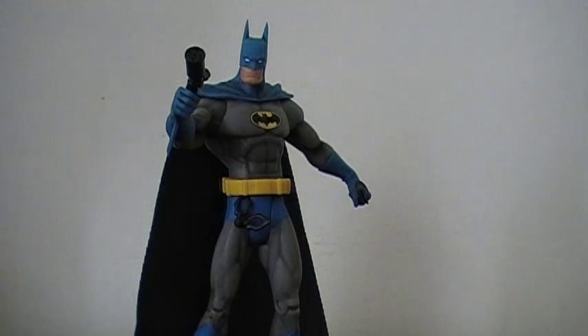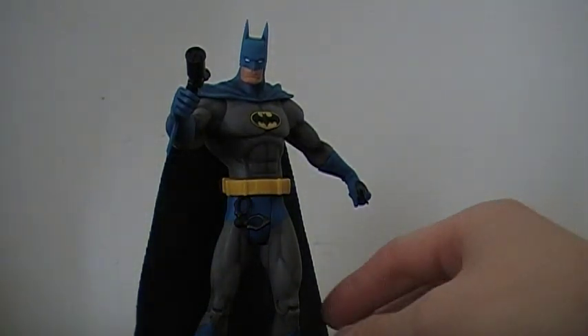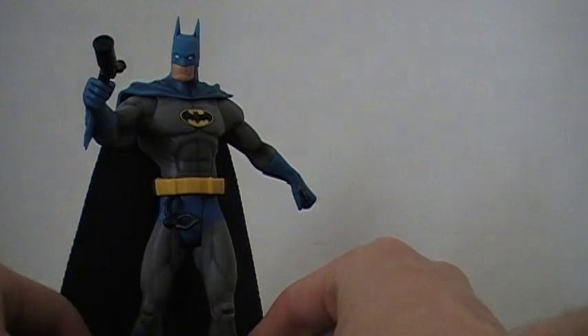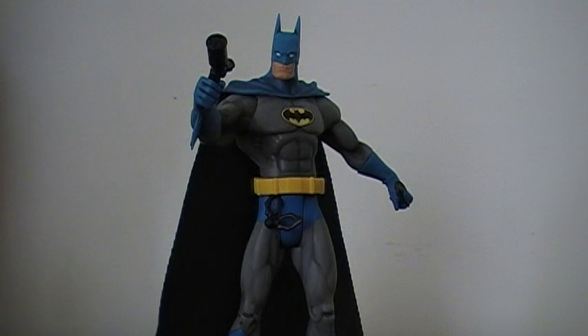One more thing I forgot to mention — his feet have very nice combat-style boots, excellent for scaling walls and rooftops, with nice heavy treads and the bat signal on them, because everyone is obsessive about putting bat signals on everything — it's kind of his signature. And that's all I have to say for this figure.